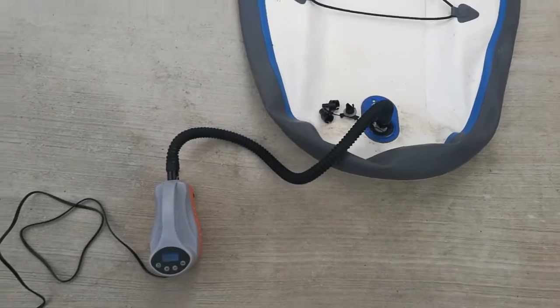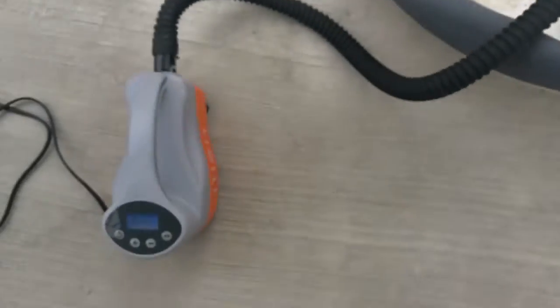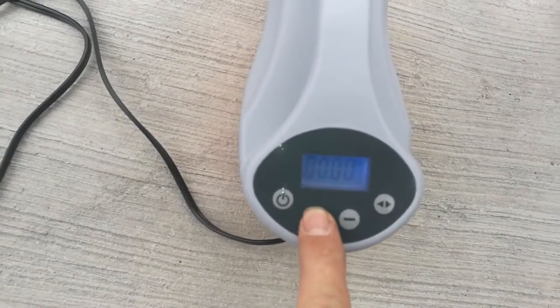I'll get my paddle board out and pump it up. So we're all hooked up — used the ends, obviously. Now let's increase the pressure.